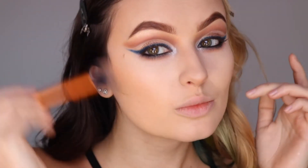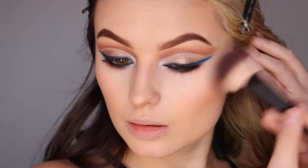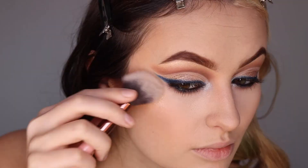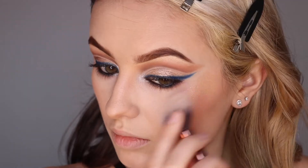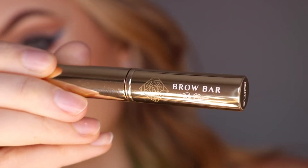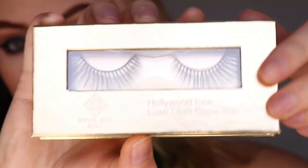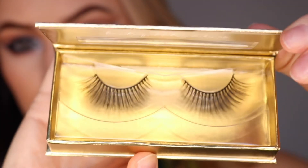Grab your favorite mascara and coat those lashes. To finish off the face, we are using the contour and the blush from the Hollywood Icon Face Kit and the most beautiful shine from the Heartbreaker Palette. I'm using the 90210 Brow Bar by Rima lip and their Oh My My gloss on top. I'll finish it off with my diva lashes and our look is complete.